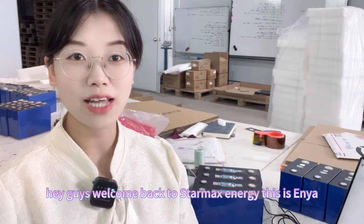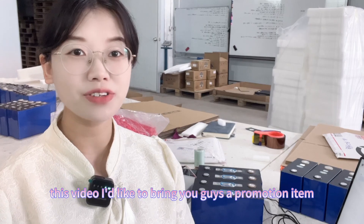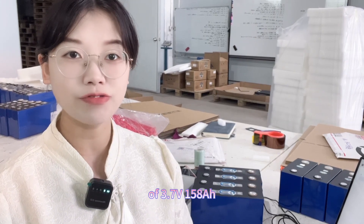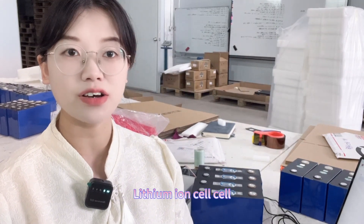Hey guys, welcome back to Stomax Energy, this is Anya. In this video I'd like to bring you guys a promotion item: a 3.7V 158Ah lithium ion cell.